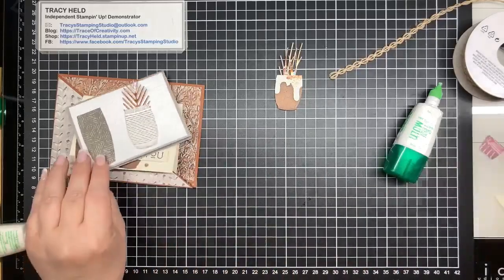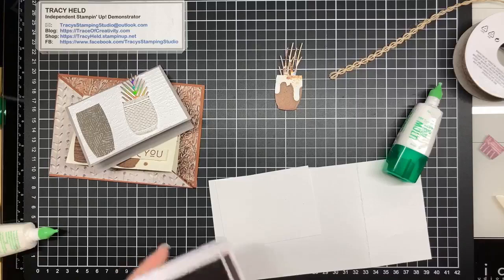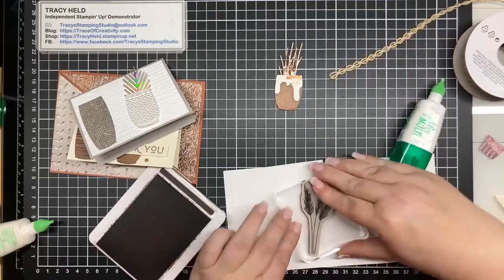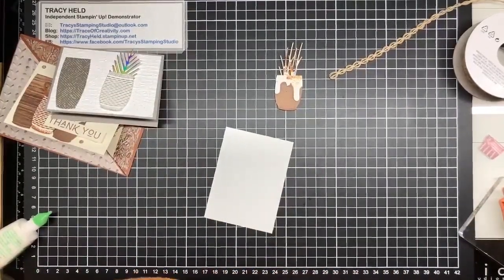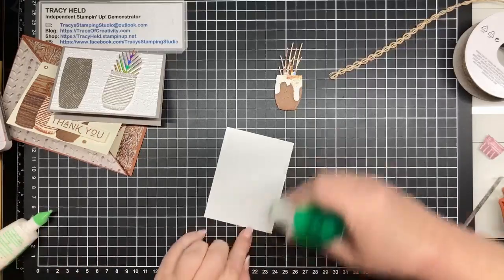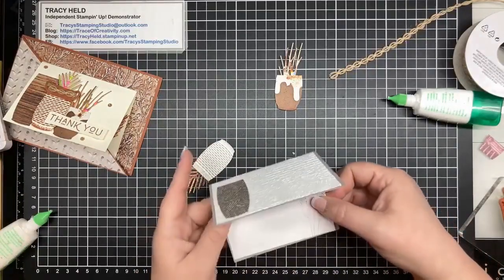Now I just want to stamp one more little leafy bit inside my card. This is what's going to go on the inside and I'm going to stamp it in Early Espresso. These feathery bits are lovely as well when they just stamp off. There we go - just a very subtle image inside.